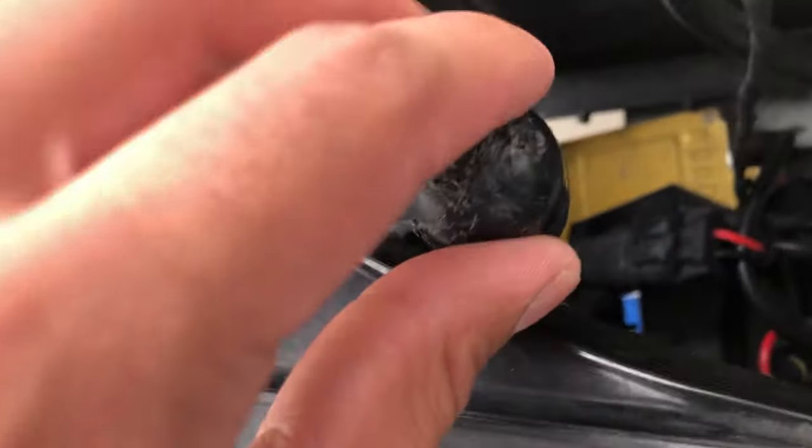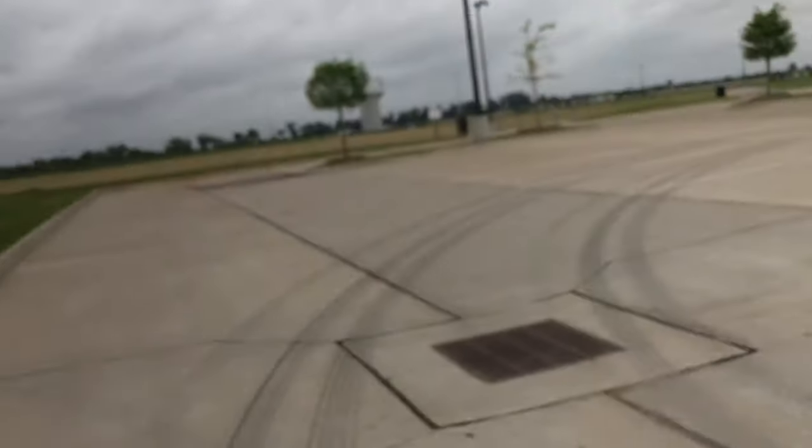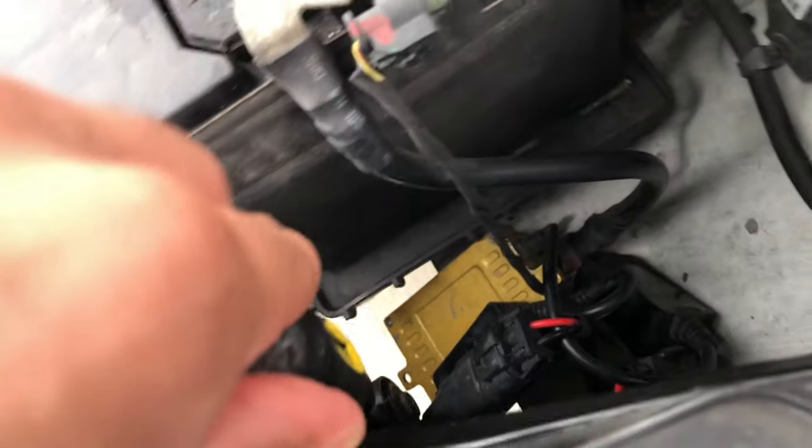If you turn it counterclockwise, your light will focus down. If you turn it clockwise, it's going to go up. You have one on the left side and there should be another one as well.